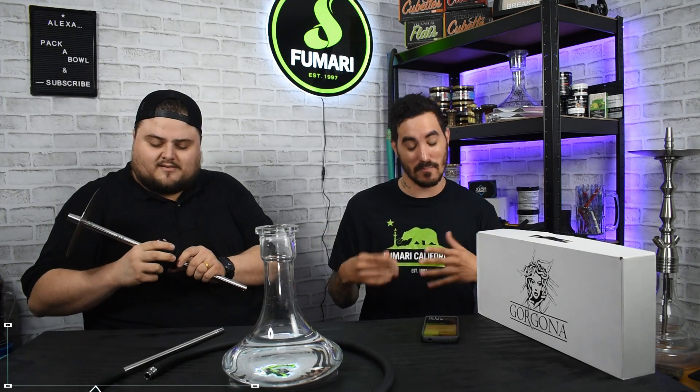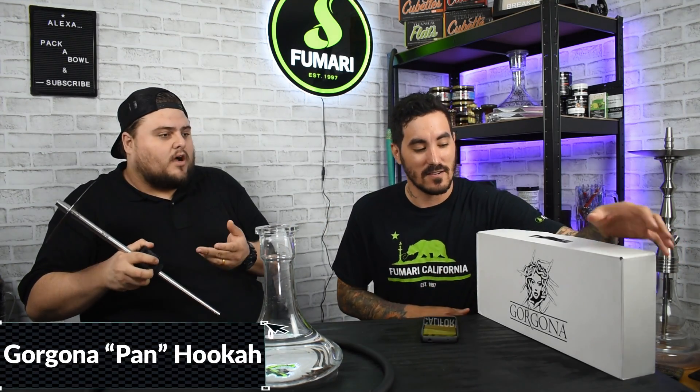Now, the Gorgona Pon — Pon Hookah? Pon, Pan? Gorgona Pan Hookah, not Pon. Pon is good though. I think it is Pon, or Pan. Depends on where you're from. I think it's Pan because it has like a Pan. I don't know. Is that a stretch? It doesn't say. It's not like, hey, it's called this for X, Y, or R.